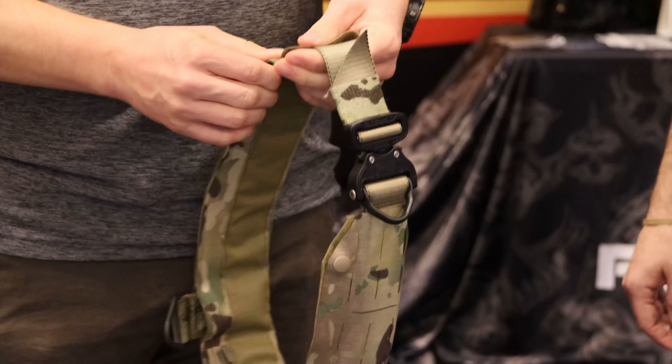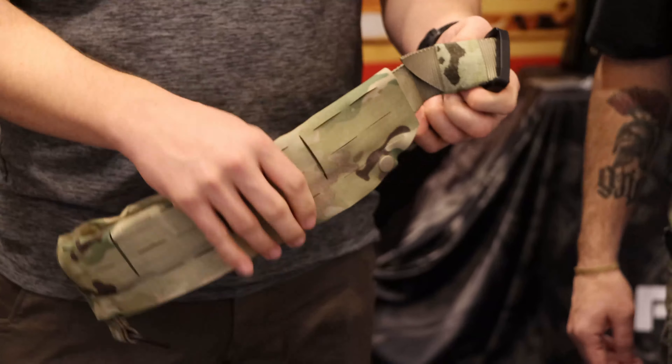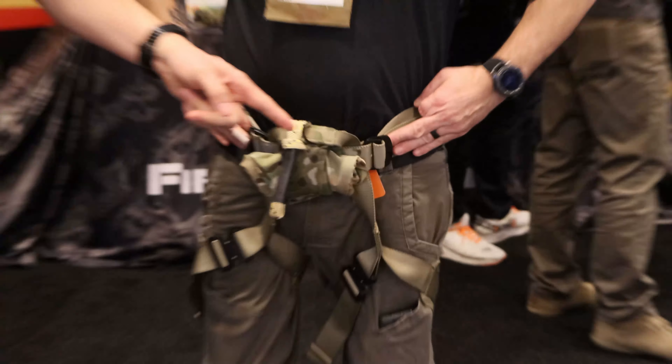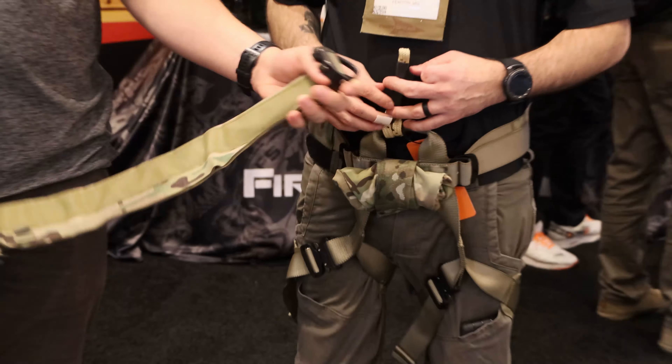You can run this belt standalone or you can put the sleeve on it, interface it, and make it a battle belt. Once you have this system configured as a battle belt, it also has hook on the inside perimeter. It will then secure over the climbing harness, so you can have your climbing harness rigged up with your battle belt rigged up right over the top of it.